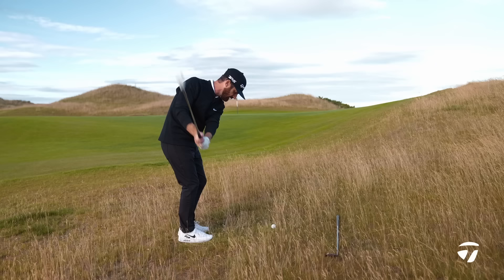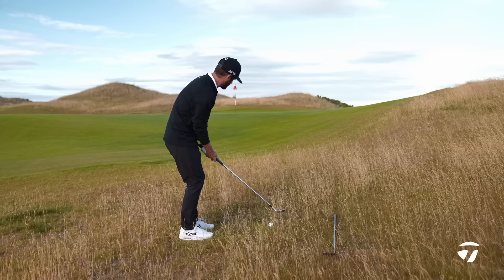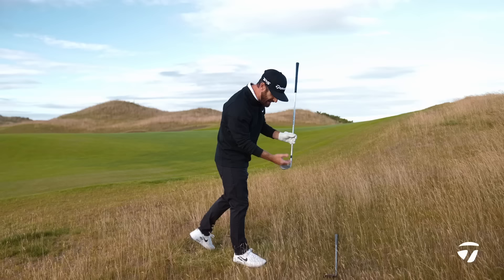I personally love the High Toe 3, especially when I don't know where the bottom is. But on the same note, it doesn't mean that if you're someone who wants the slightly more aggressive leading edge to cut through, you can't simply play the same golf shot — flip one up and let it run out.